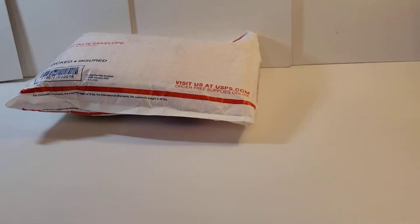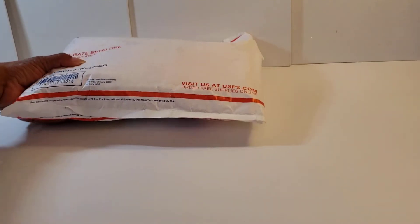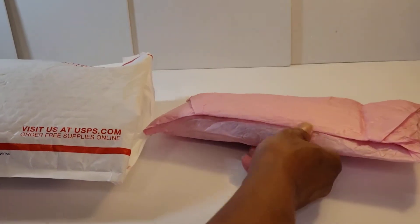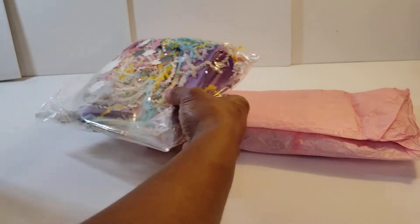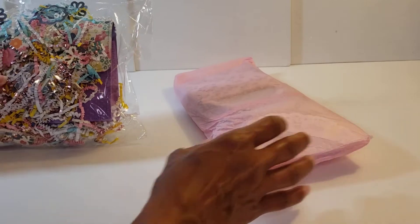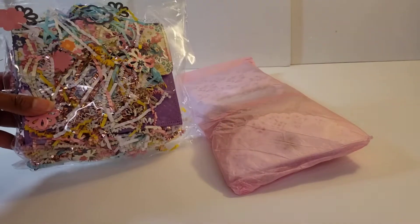Hi everyone, this is Alicia Smith from Alicia Smith Designs, and I am excited to bring an unboxing from the mommy and me crafts spring flower swap. I've been holding on to this package for a while because I wanted to give it my full attention, and I've been seeing all the reveals, so let's jump into it.